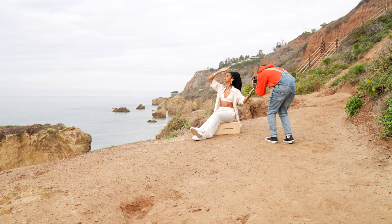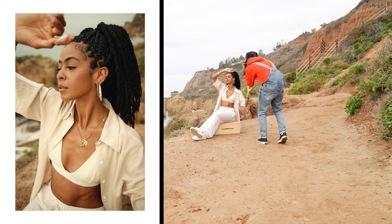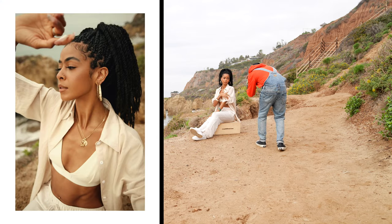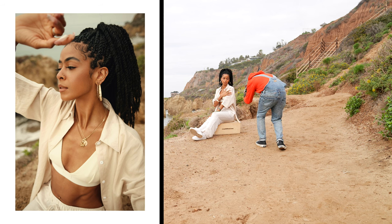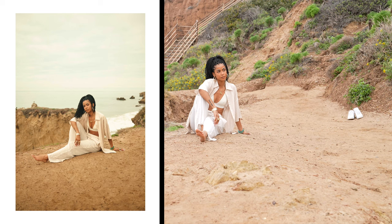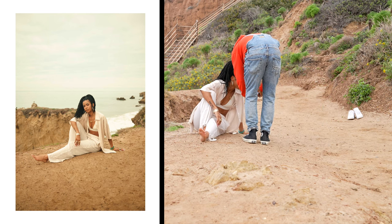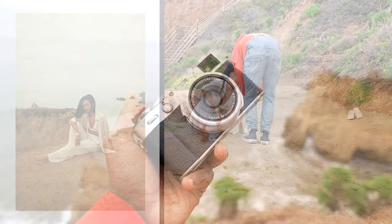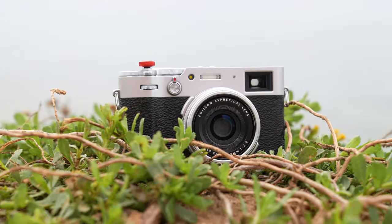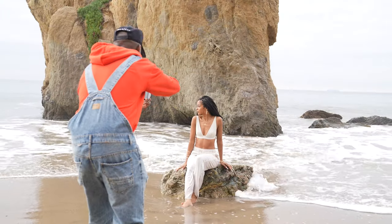Yeah, fire — get closer. Yep, you look epic. That's hard, that's gonna look nice, very nice.